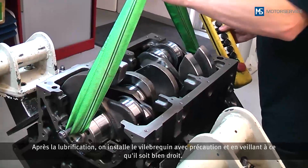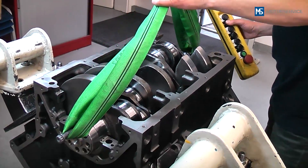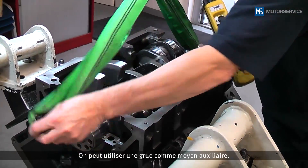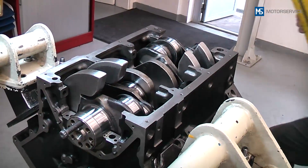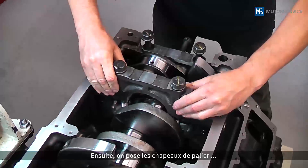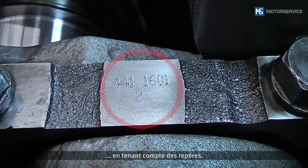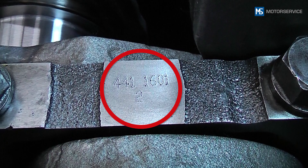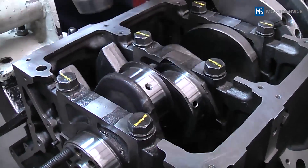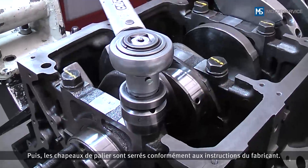After oiling, the crankshaft is carefully inserted without tilting — a crane can be used as an aid for this. Next, the bearing caps are placed in position, taking into account the markings on them. Then the bearing caps are tightened according to the manufacturer's instructions.